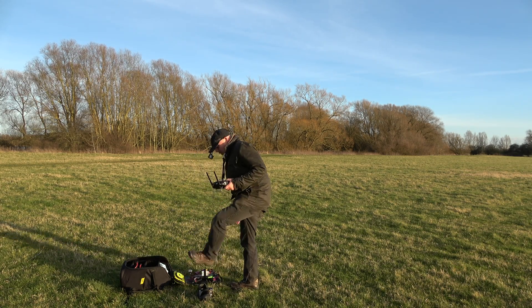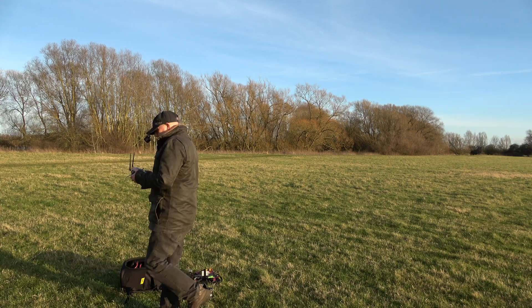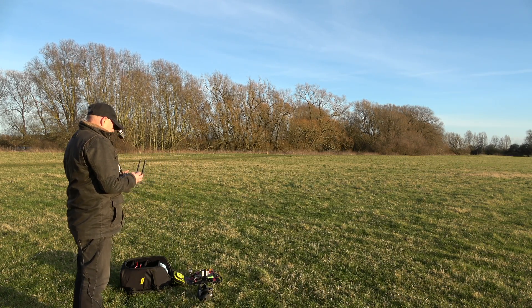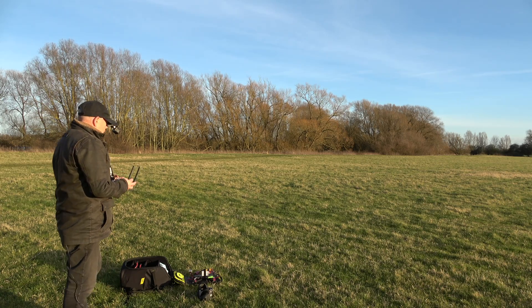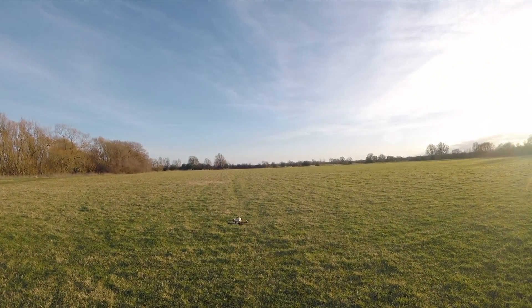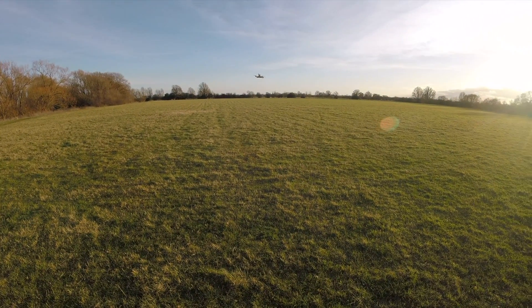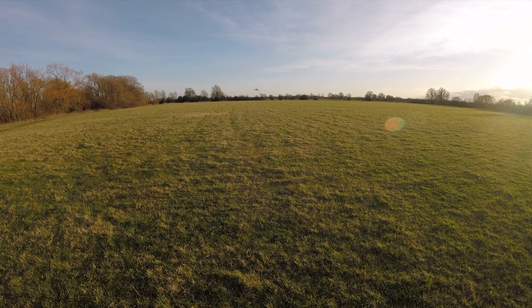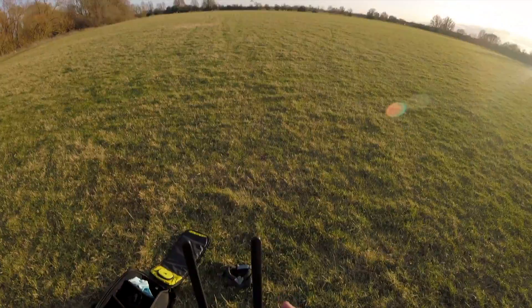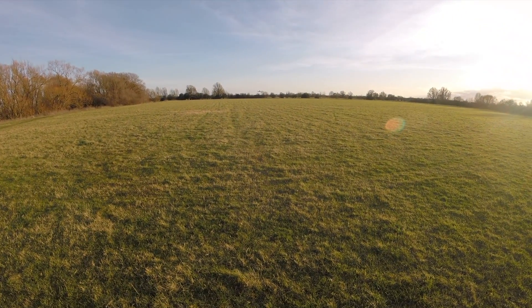Now I'm going to try my failsafe — I'm just going to switch the transmitter off and see what happens. Bit difficult to know really. Brake pants on. And off into the wild blue yonder. It's really nice out here today. So here we go — transmitter off in three, two, one.